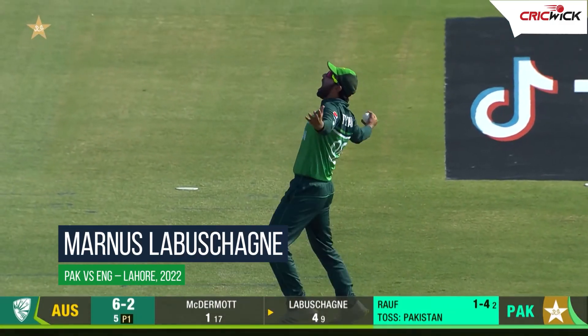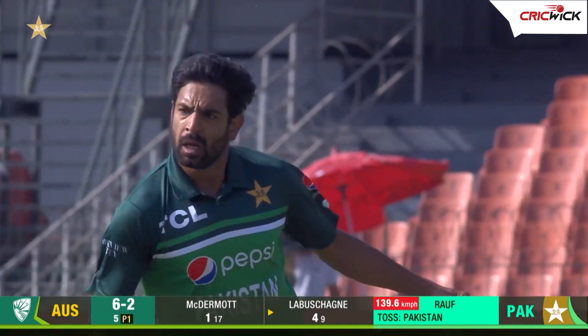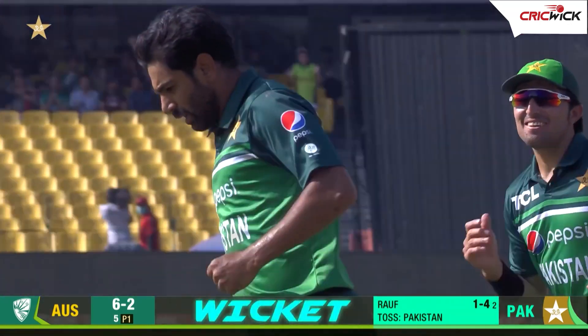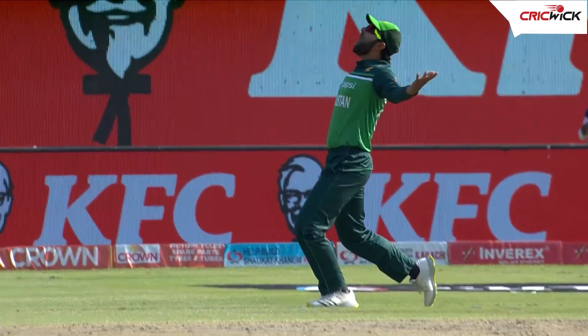Oh, that's brilliant, that is really really good. Simple catch, but that is so good. Manus Lavashain is an outstanding player and he has been absolutely all over him, as has Harris Routh. Face on 139 clicks, it edges it through — regulation catch, if the keeper doesn't drop it, Pakistan.